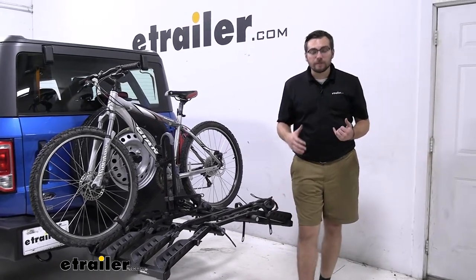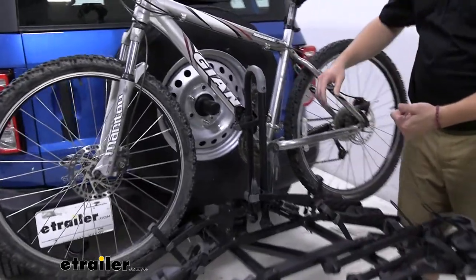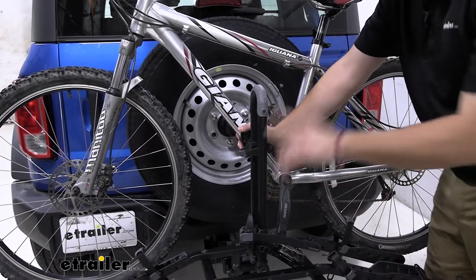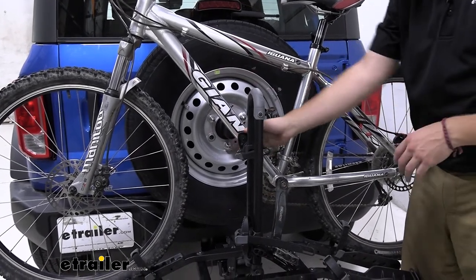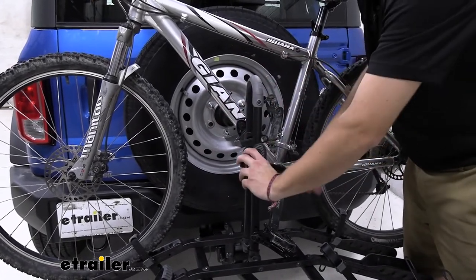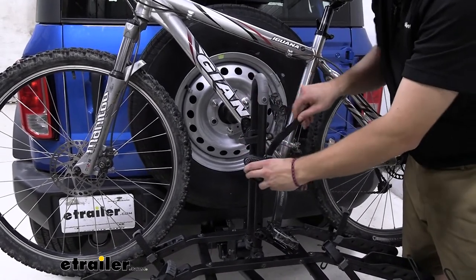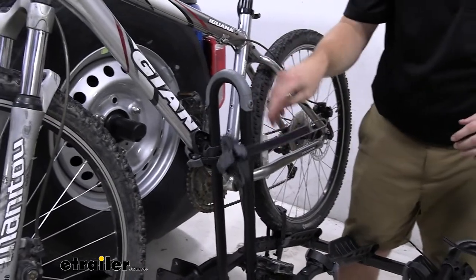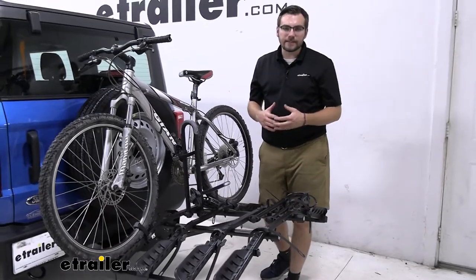The real versatility of this rack actually comes from its center hold. This gives us frame contact, which means we won't be able to transport carbon frame bikes as that can end up warping and deteriorating them. However, the great thing is we have 360 degrees of rotation on this center hold for our center mass. We're going to have no trouble conforming to almost any bike out there — whether it's a vertical posting, horizontal, diagonal, or even a low step-through bike. You're kind of losing on the wheelbase, but you're getting back versatility on the center.